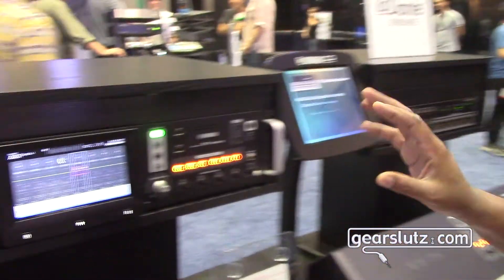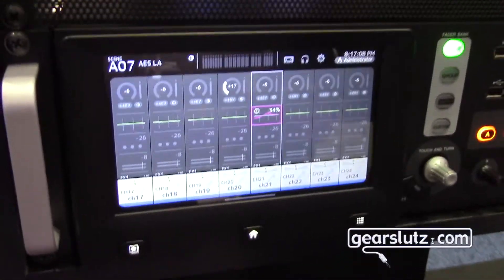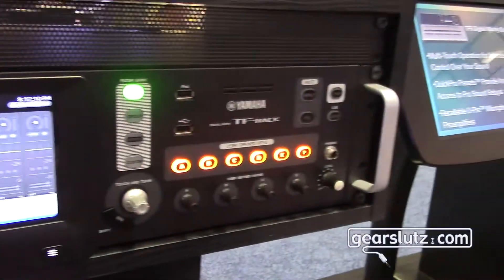Today we're going to show you the brand new TF Rack. The TF Rack is this sexy new piece of gear that is truly a standard digital console in rack mount form.